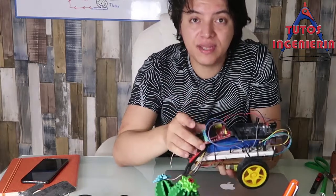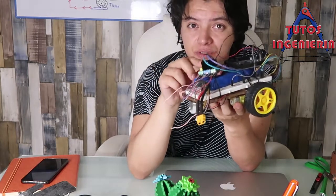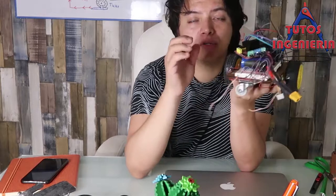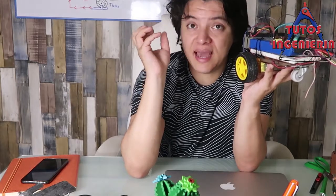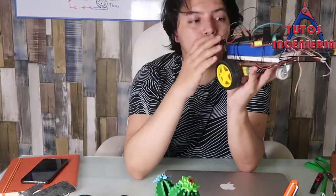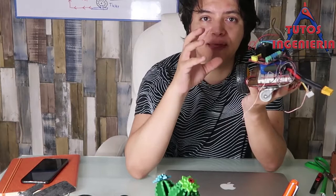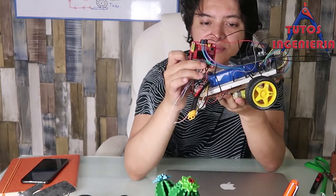We also have this red shield — the H-bridge shield. The H-bridge makes it possible to handle the motors, because the motors need a lot of power from the battery and the Arduino alone cannot handle all the power that the motors need. That is why the shield is important.